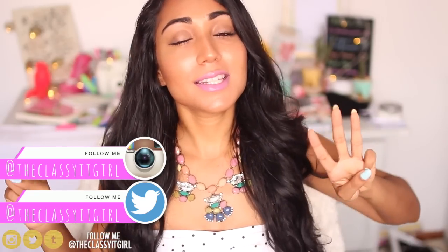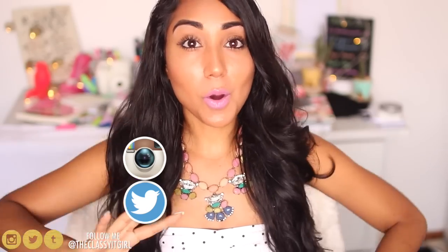Hi everyone, it's Roxy and today I have another back to school video since you guys seem to really be loving it and I like making it for you. I'm going to share with you three easy DIYs that are perfect if you want to have your own personalized stationery, as well as DIY blotting sheets, which I need every single minute in life because I have super oily skin.